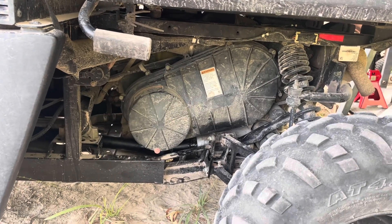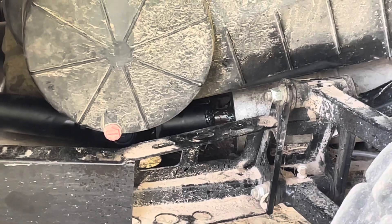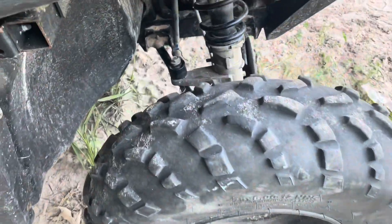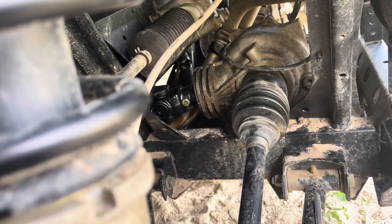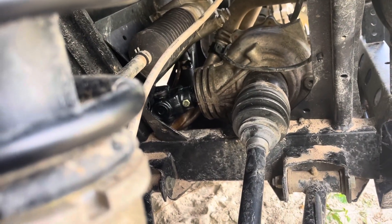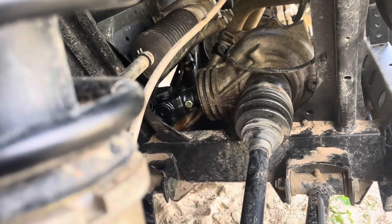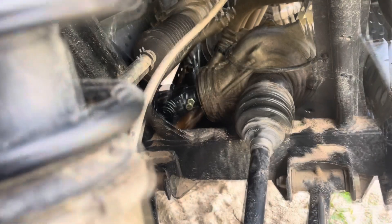Take your clutch cover off and set it aside. Then take your floorboard panel out. Jack it up and take your tire and wheel off on your right-hand side. Then take a 5/16ths drift pin punch and drive the pin out of it. Then take a pipe and drive your drive shaft back onto your shaft under your clutch cover and manipulate it around underneath your floorboard to come out to the right-hand side of your front differential.